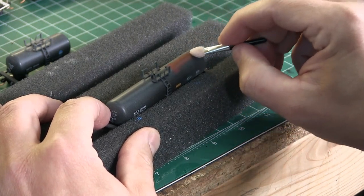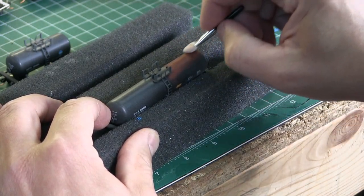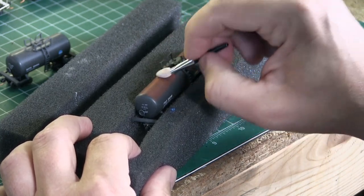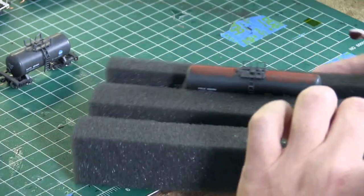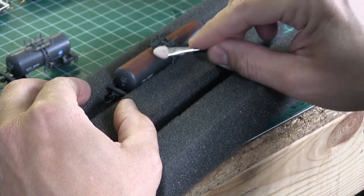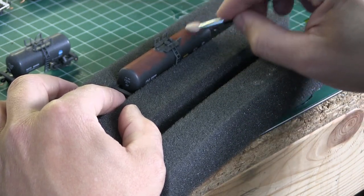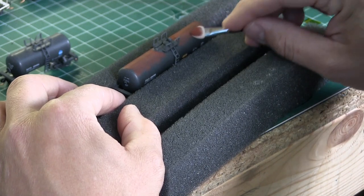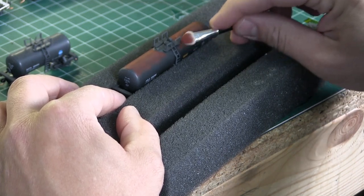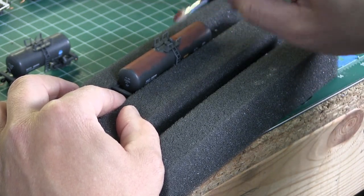So now we're going to get on to this rust effect. I'm using pan pastels. This little device I'm using here is an eye makeup applicator. I find it's good to put the pan pastels on and then later I'll come back with a makeup sponge. The makeup sponge blends everything and thins it out, allowing me to control the pan pastel more than the eye makeup applicator. The eye makeup applicator is a little bulky so it's hard to get in and around the rails, but the makeup sponge is a little easier to get in closer.